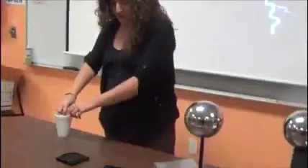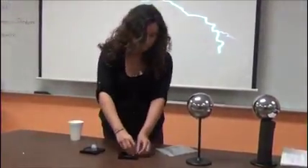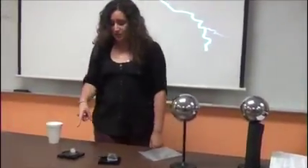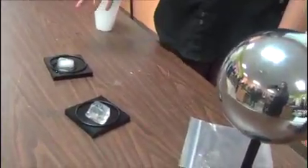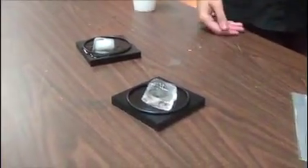I'll just put the ice. I'm not sure if you can see well, but this one is melting faster because it's made of aluminum and it conducts heat more from the air, so it's making the ice melt faster. And this one, since it's made out of plastic foam, it doesn't conduct heat well and doesn't transfer well, so it's not melting at all.